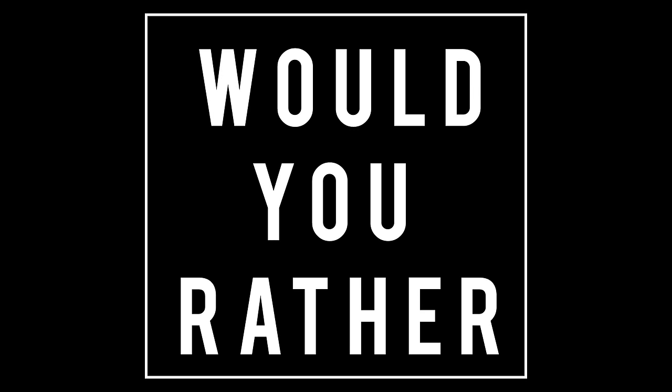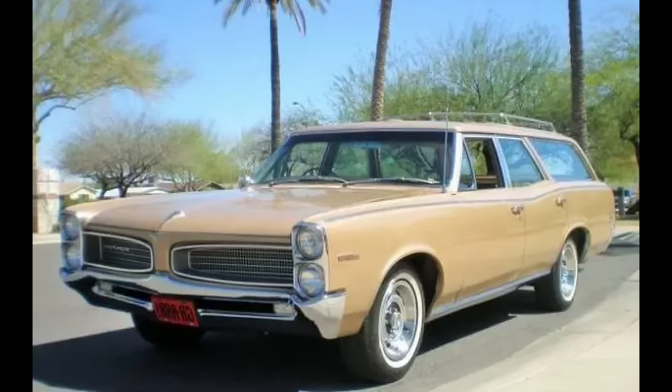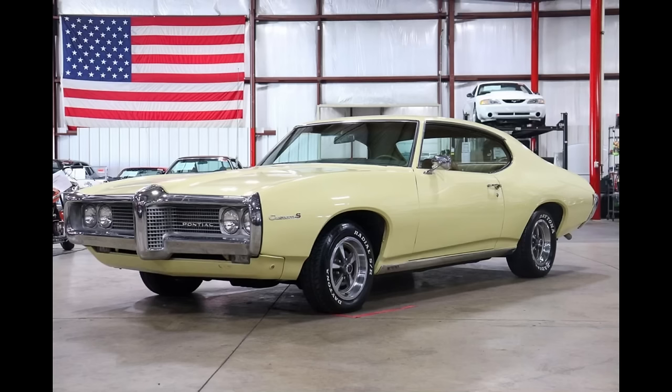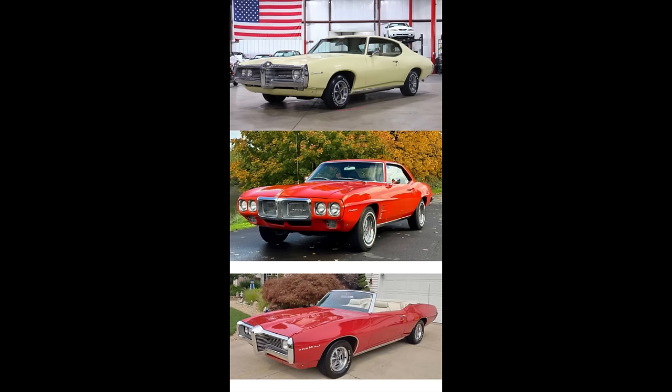Now it's time for Would You Rather — two scenarios today, all featuring the overhead cam 6 engine. First scenario: 1967 Firebird, 1968 Le Mans, or 1966 Pontiac Tempest? Second scenario: 1969 Pontiac Tempest, 1969 Pontiac Firebird, or 1969 Pontiac Le Mans? Feel free to pause the video if you need more time.